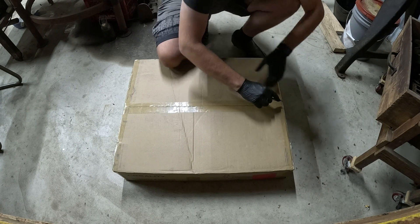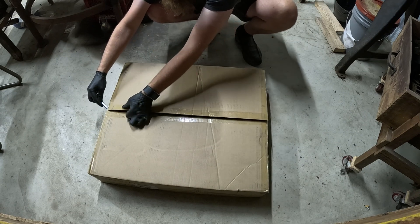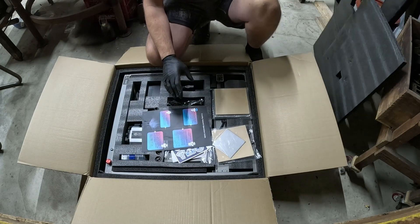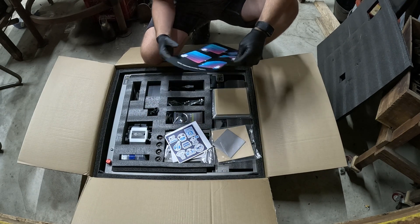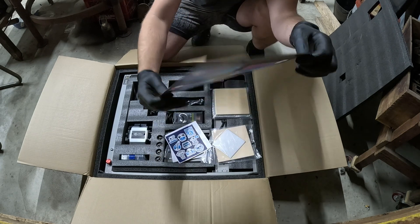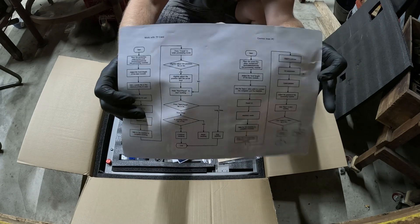Got the knife, let's cut it open. Very nice packaging. I like this foam packaging — you can actually reuse this foam for a lot of cool stuff. Right on the top, you get an operations guide. It kind of gives you a step-by-step setup process, which is really neat. And on the back, you even have a flow chart, which is really cool. I'll probably put that up on the wall for future reference.